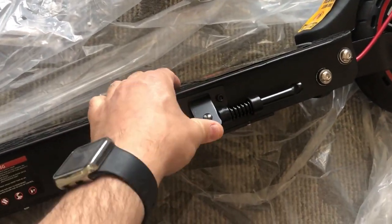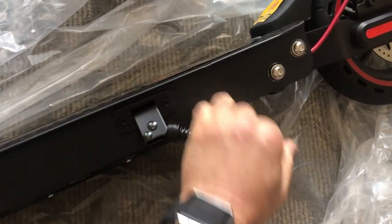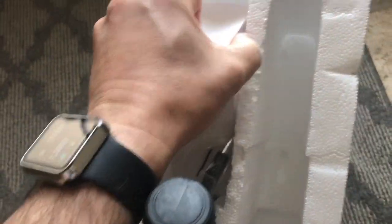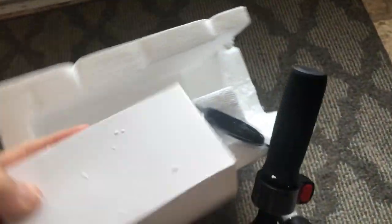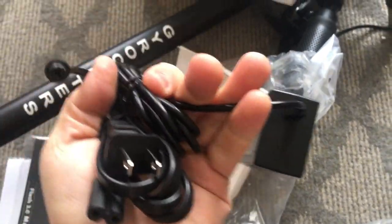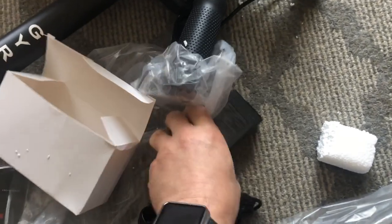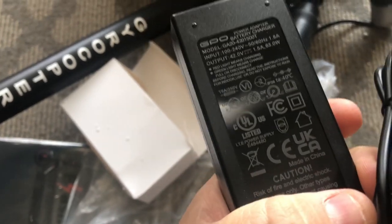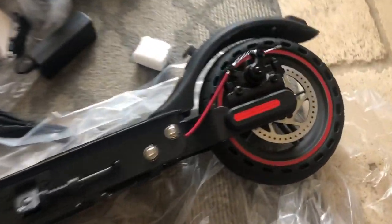This looks like some kind of brake mechanism, or maybe a kickstand — yeah, that's a kickstand. I think somewhere in here should be a charge pack. This looks like probably the charger. It's a 1.5 amp, puts out 42 volts, 63 watts. So that's the power pack, and let's give it a try.